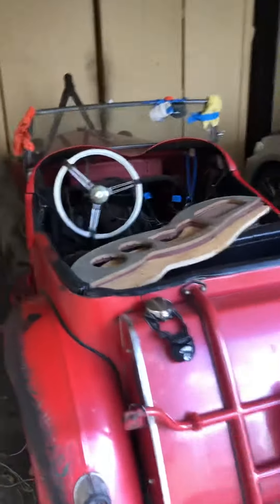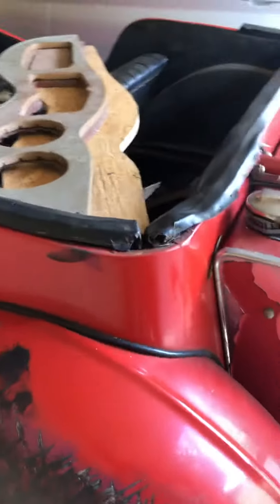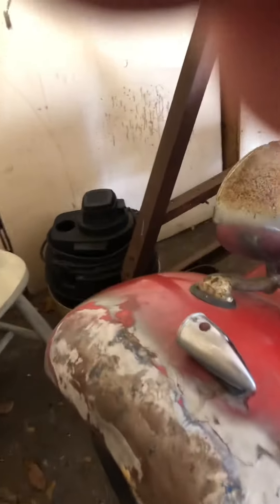Today I'm going to be trying to straighten out this fender. Not sure what happened, but I straightened this one out already. I've got pictures from the previous work. It still needs a lot of work.